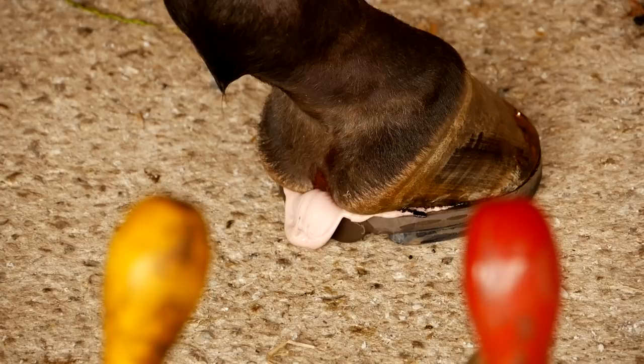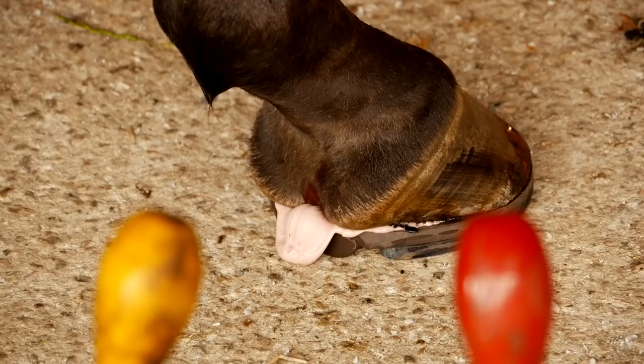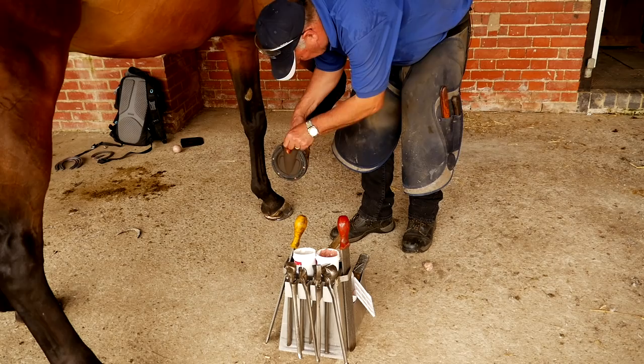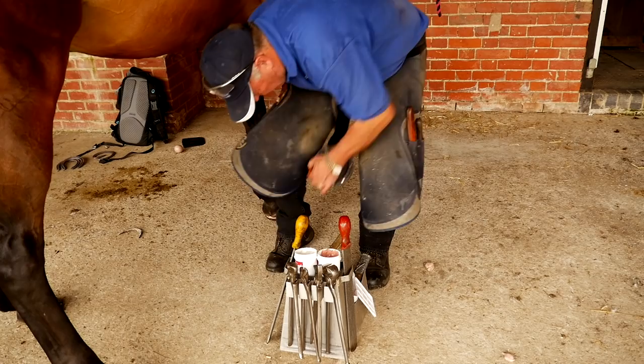Not quite as much came out as on the previous foot, but we give it plenty of time to squeeze it out — plenty of weight bearing on it — so we're 100% sure that we've got enough squeezed out. It stopped oozing. Wipe it off, make sure there's a good seal, and then we can carry on with the nailing.